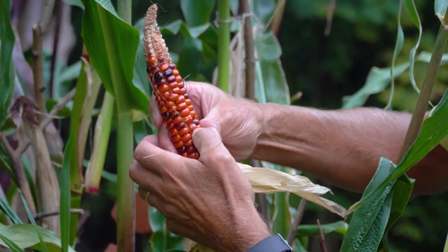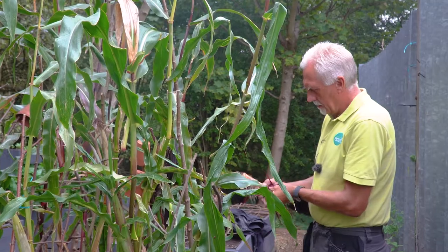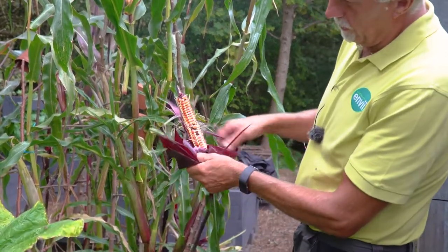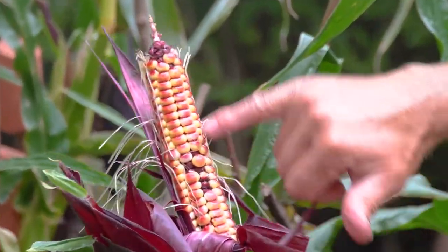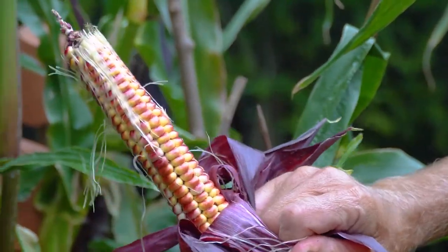That one's slightly softer to be fair, but again there's no milky sap in it. You can see there where the pollination hasn't quite worked. That's what you'll get if it's not been pollinated 100%, whereas on that side it's spot on.